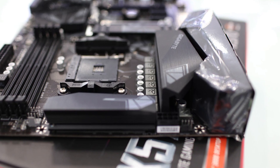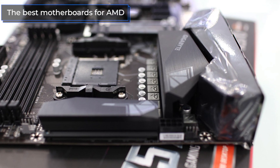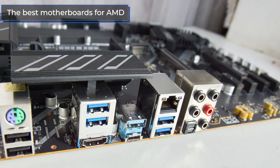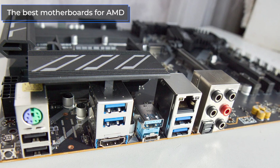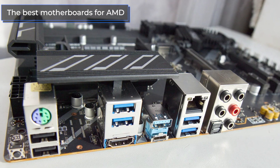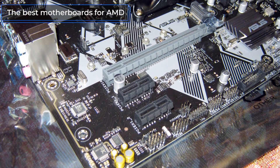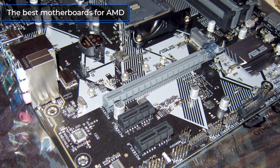Hello everyone! In today's video, I'm going to talk about the best motherboards for AMD processors on different chipsets — from the budget A320 to the recently released top-class X570. Watch this video till the end, give it a thumbs up, and subscribe to the TechnoDog channel. Don't forget to turn on notifications by clicking on the bell. Let's get started.